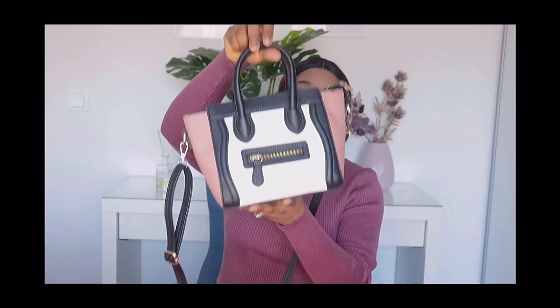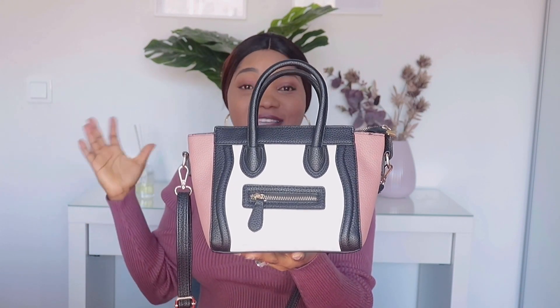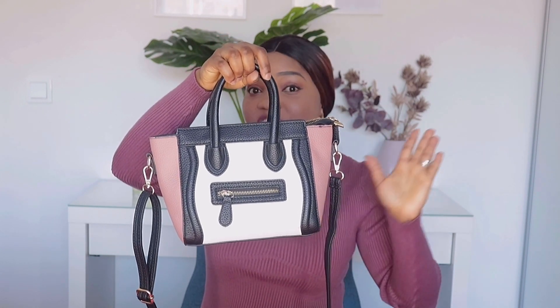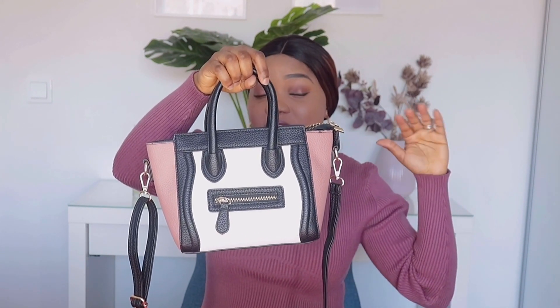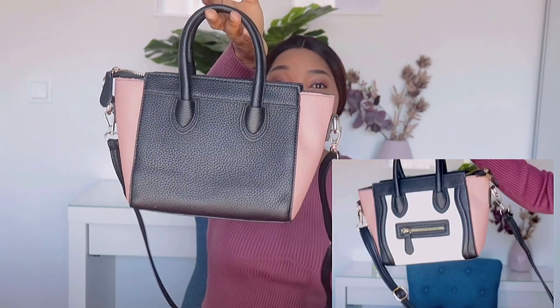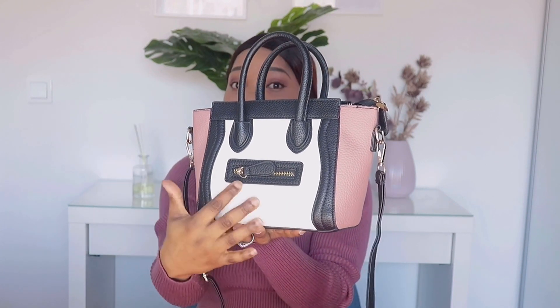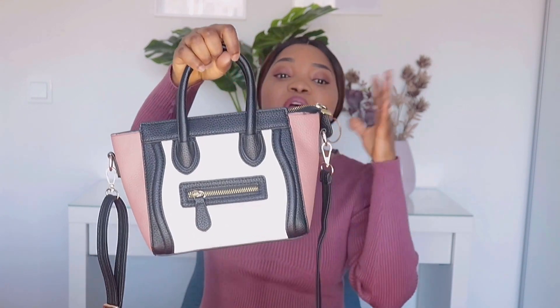This is another trendy bag that was really trending last year, but this is a dupe. I didn't get this from AliExpress — I got it from a vendor in Nigeria who sells and sends anywhere in the world, so I'll leave an Instagram handle in the description below. The bag's quality is top notch. It has a belt strap so you can put it on your shoulder, and it has a design zip here — though you can't really fit anything into it.